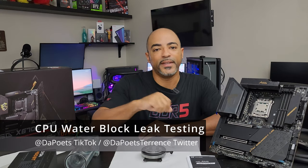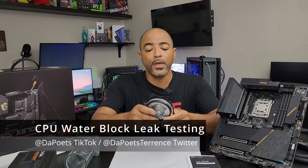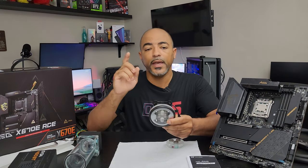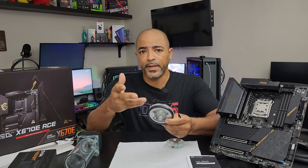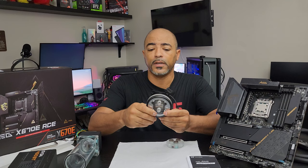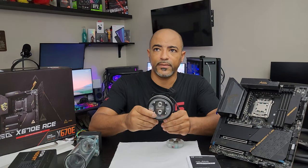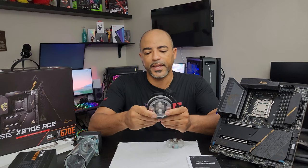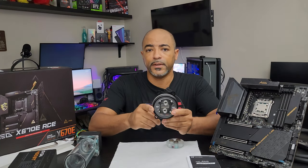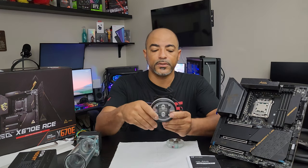What's happening everybody? The Poets here. Hope you're doing well and staying safe. Today's video is a continuation of this build series using the new AM5 platform. It's going to be an educational series, and in the last video a lot of you had asked me to show what it's like to clean a CPU water block, specifically this one — the Thermaltake Pacific W7 Plus. Interesting name, but it's a pretty good CPU water block. I used it on a 5950X and now I'm going to be using it on the 7950X.